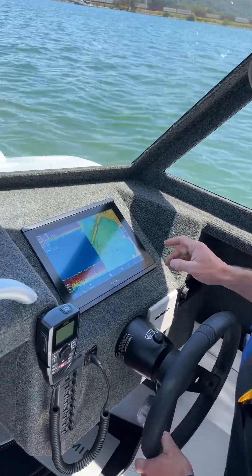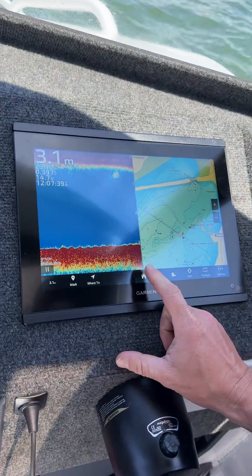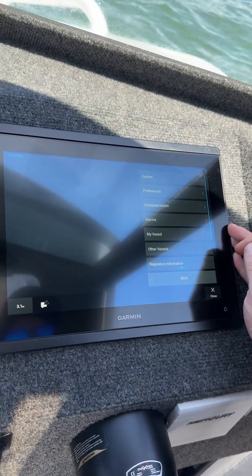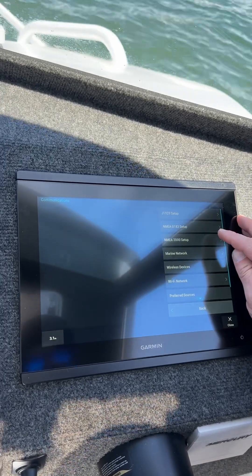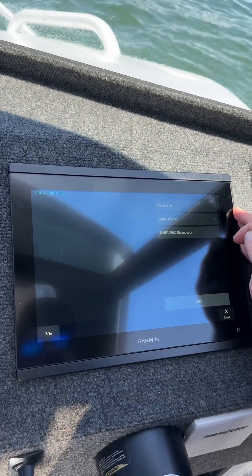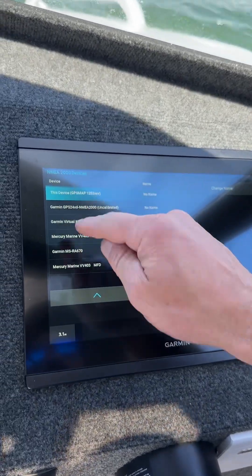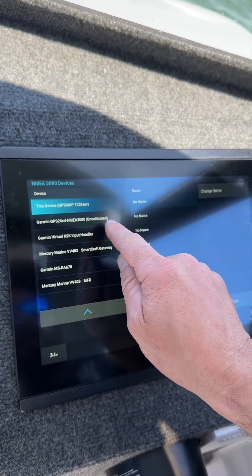We start by going to your Garmin screen, pressing the home button, then the settings icon, then we go into Communications, NMEA 2000 Setup, Device List. We find the instrument from here — there it is, second row down: Garmin GPS 24xd.